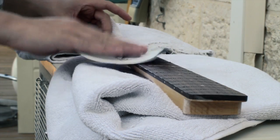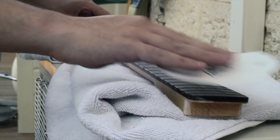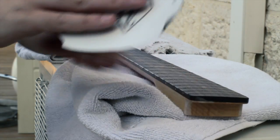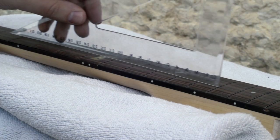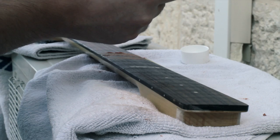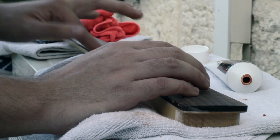This is the first sanding stage, just to smooth the surface. I'm sanding with very soft pressure and with the direction of the grain because I don't want to affect the fretboard angle. I always double-check to make sure the fretboard is perfectly level.